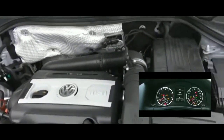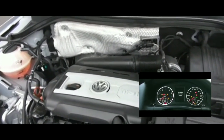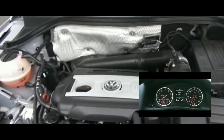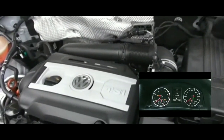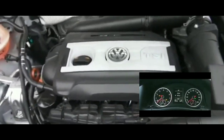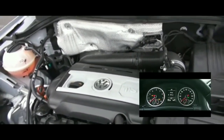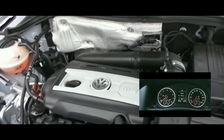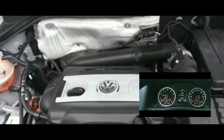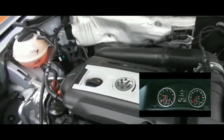Alright guys, so AAA took about two hours to get to me. I love AAA — I pay about $120 and get four rides, two of which are 200-mile tow services. If you don't have AAA you should definitely get it. Anyway, I got the car towed back home and started doing more tests.